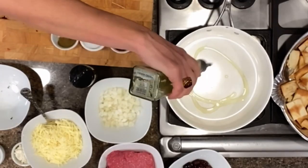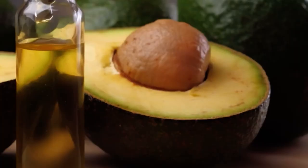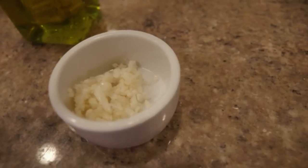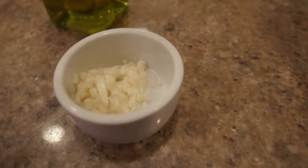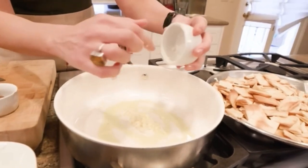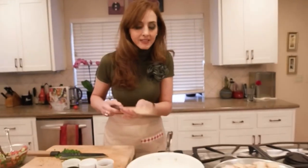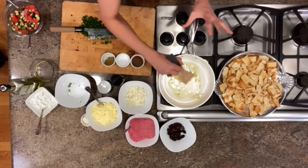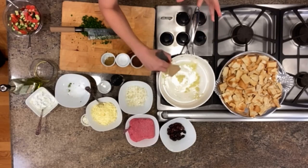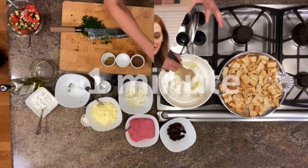Now to a pan, I'm going to add about a tablespoon of olive oil — you could use avocado oil as well. We're going to add about four cloves of garlic that have been finely minced. Now if you're from my family, you're going to use the entire bulb of garlic, but I understand not everyone likes that much garlic. We're going to saute the garlic for about one minute until fragrant. You don't want to do it more than that because you don't want the garlic to burn.